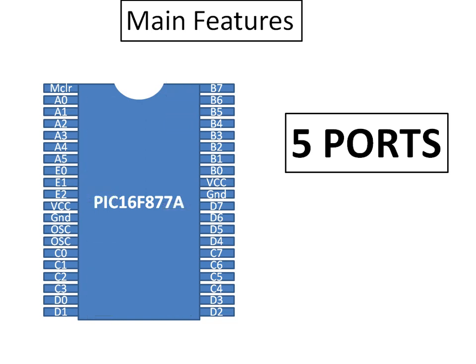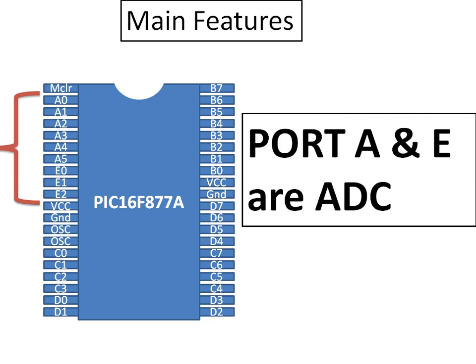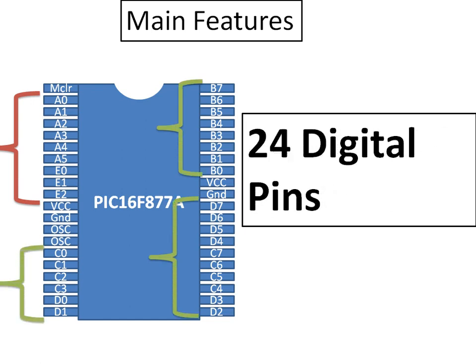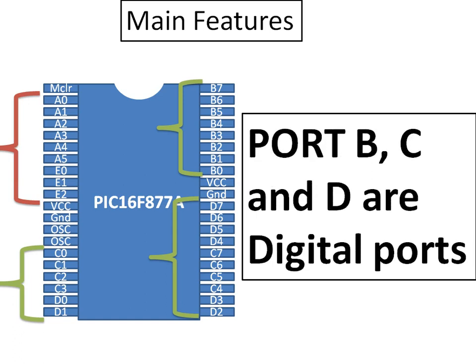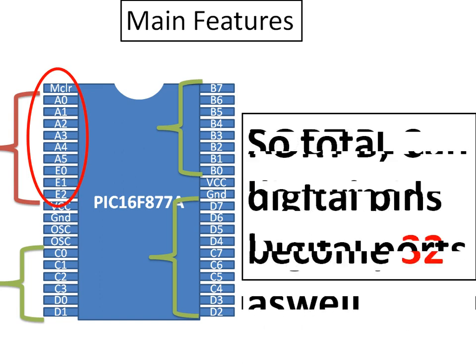We have 8 ADC pins located at Port A and Port E. Port A and E represent the ADC ports — you can connect any sensor or device requiring ADC conversion at these pins, from pin A0 to A5 and E0 to E2. Apart from these 8 ADC pins, we have 24 digital pins on Ports B, C, and D (8 pins each). The great thing is the ADC pins can also be used as digital, giving us 32 digital pins total on this 2.5 dollar microcontroller.